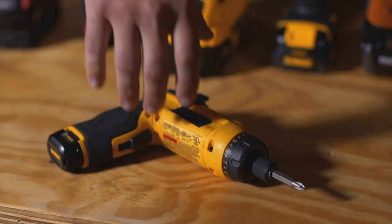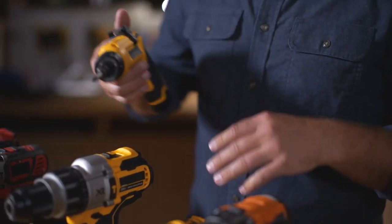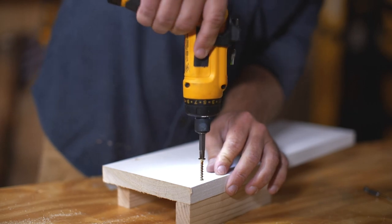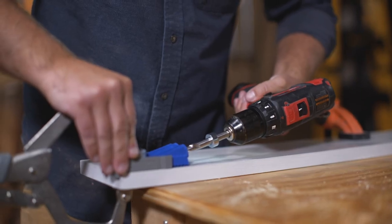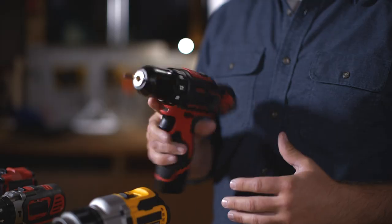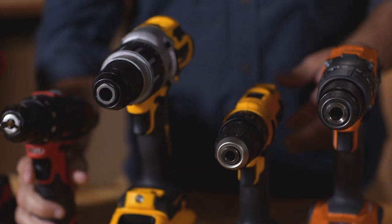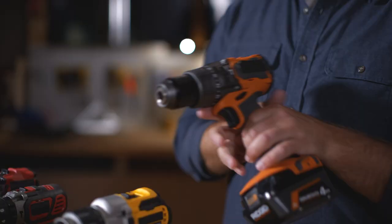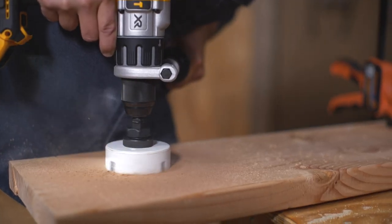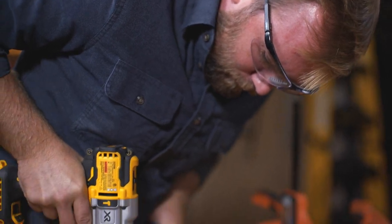When it comes to drill drivers, you really have three options. You have a light-duty one, which is great for assembling small furniture or doing small tasks. You have a medium-duty drill, which is good for drilling medium-sized holes and driving medium-sized screws. And you have a really large drill driver, which is great for hole saws, spade bits, drilling large holes, but also driving large screws.